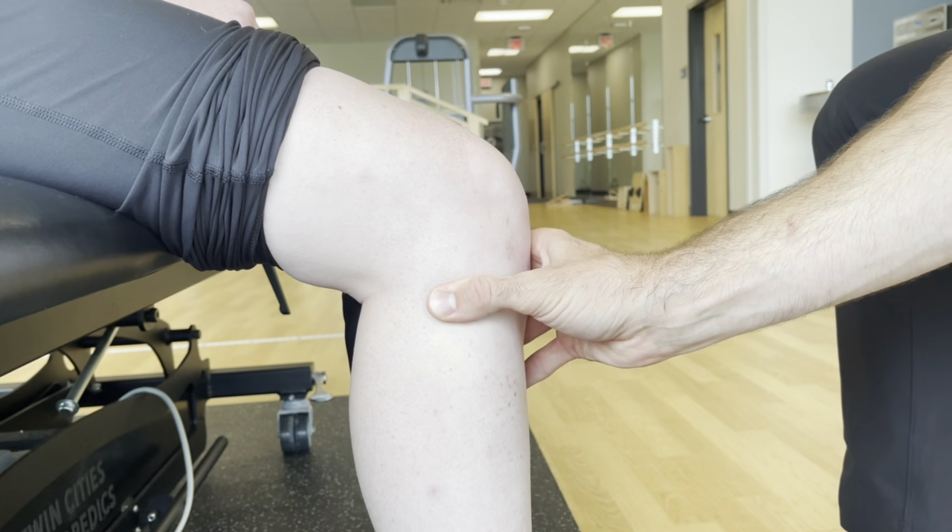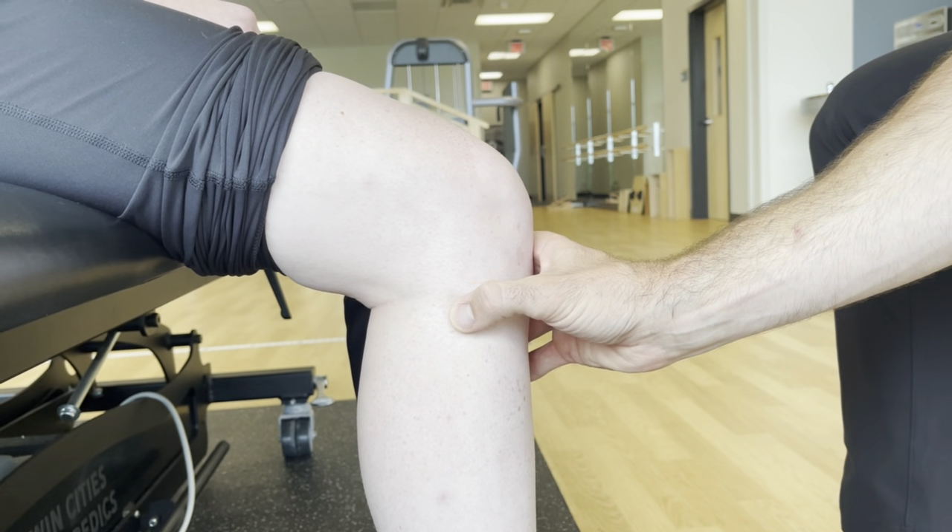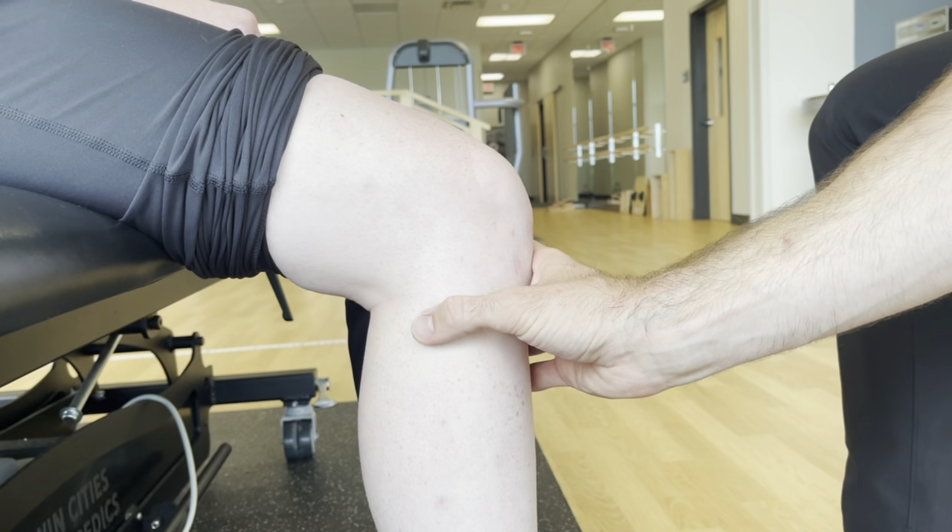Find the fibular head. It's going to come forward if these ligaments are torn in the back.